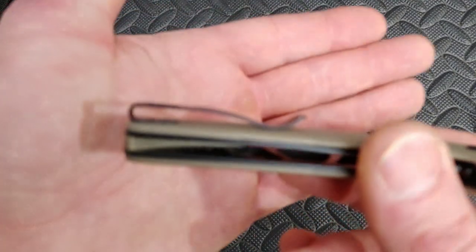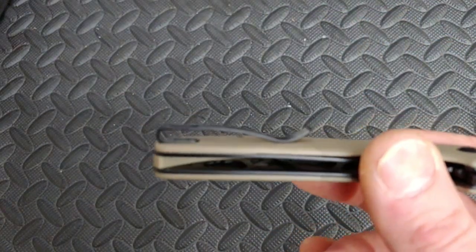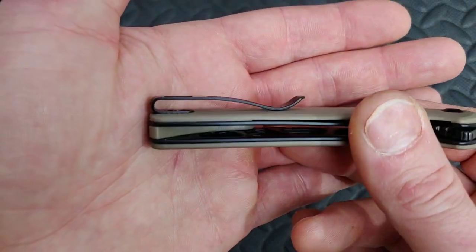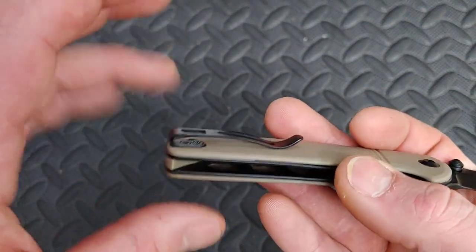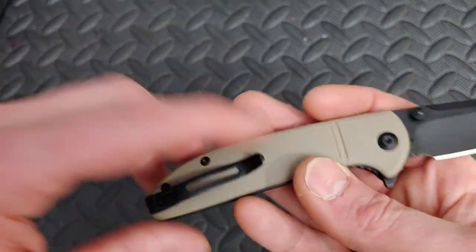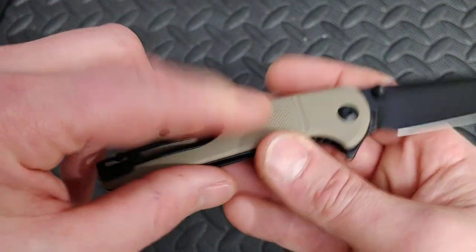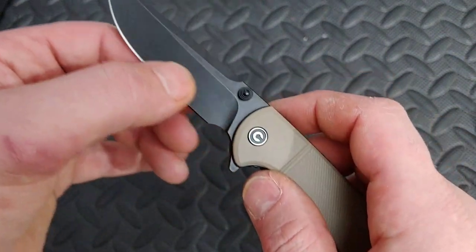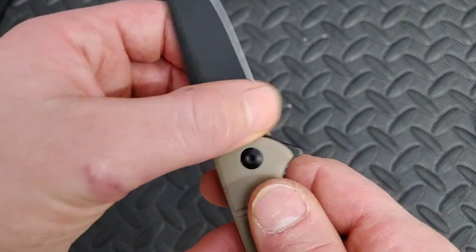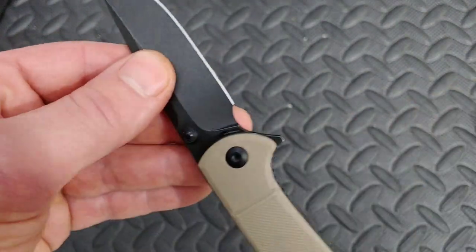I'm not worried about it as long as it's not scraping. The pocket clip — it looks good. It's on top, but they do have a cutout on this side so it is inset a little bit. Looks like a great pocket clip. There's a little bit of texturing here, coated blade — I think this is 9Cr18MoV, yep, 9Cr18MoV.